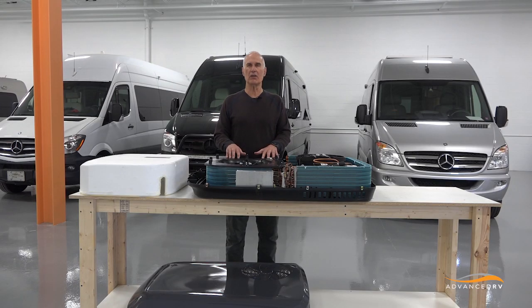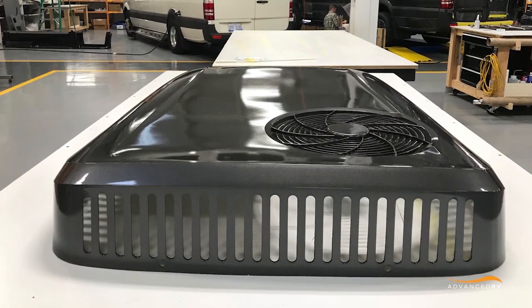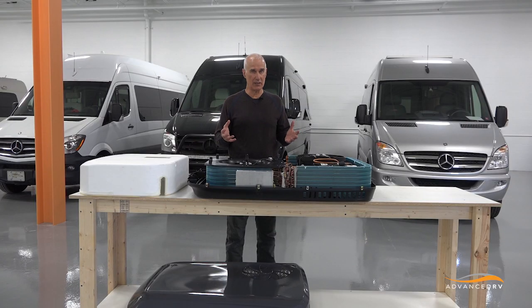For a period of probably three or four months, we're going to continue to install all of them at our facility so that we can make sure we understand all the installation details. And then we'll be able to open it up in North America to anybody that is qualified to install.